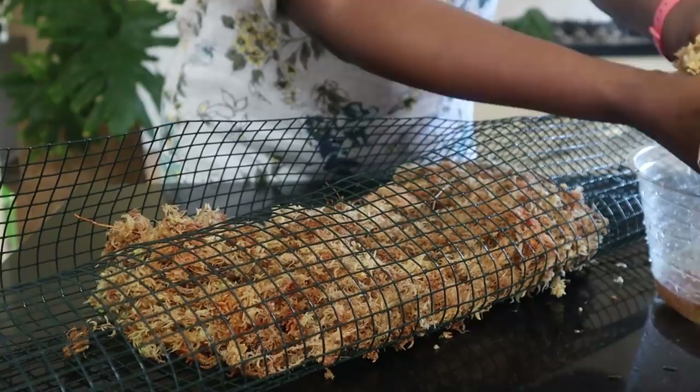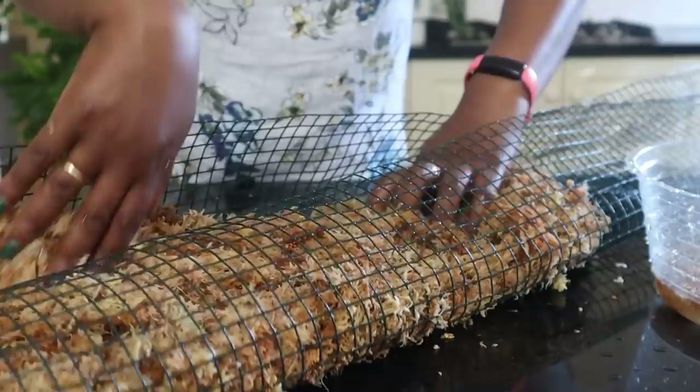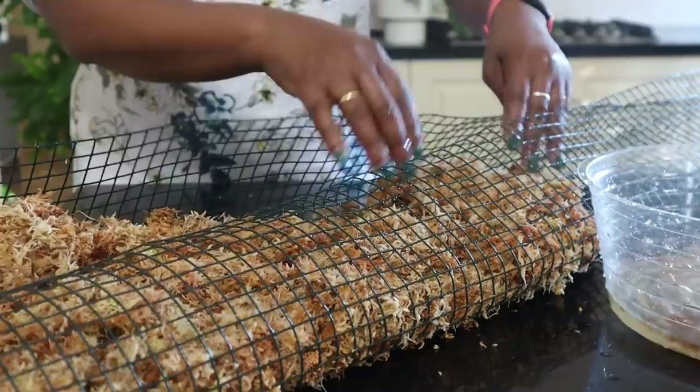Remember, this is a rectangular moss pole—not the circular one we've been making in the past—so it's going to be a lot thinner. But it is quite long, so it does take quite a fair bit of moss, I must warn you.